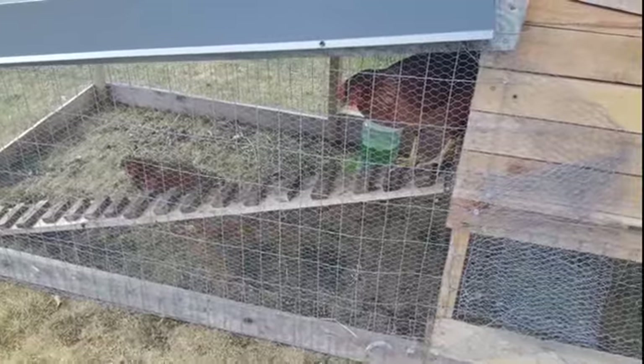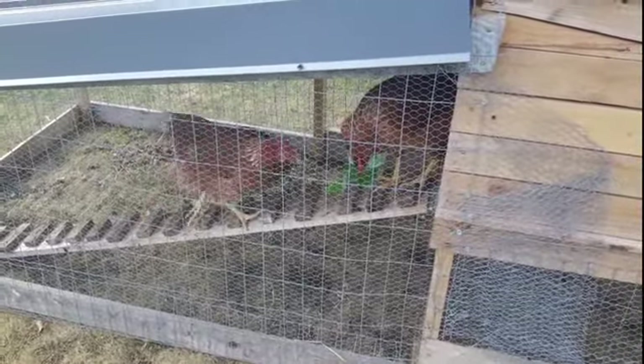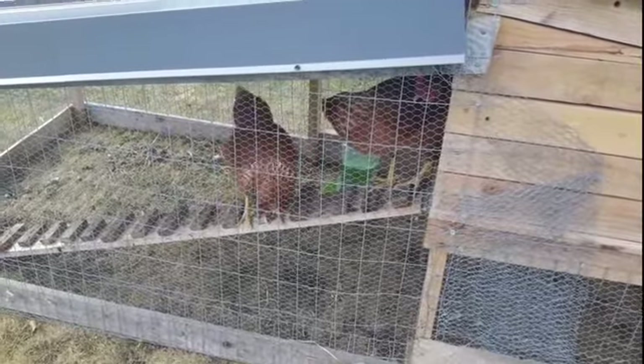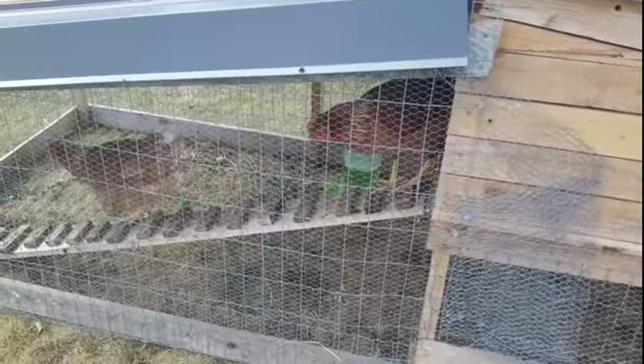Hello little chickies, how are we doing? My little chickens have been producing on an average of three to four eggs a day now, so that's really really nice to see.